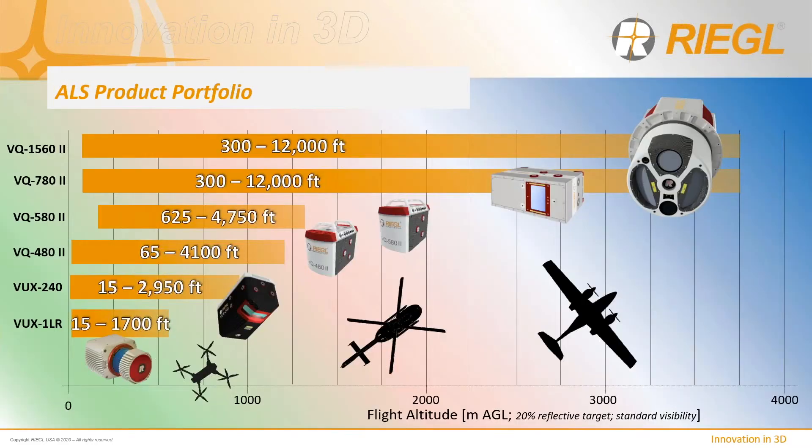To start, it's helpful to consider the entire ALS product portfolio and where the VQ-480 and the 580 Mark II sensors fit. Regal Laser Measurement Systems is a manufacturer of high-precision survey instrumentation for the commercial surveyor. We offer a number of products purpose-built for many applications and platforms demanding 3D spatial information — whether high-altitude wide area mapping from twin-engine aircraft or low-altitude power line surveying from UAS or helicopter platforms.